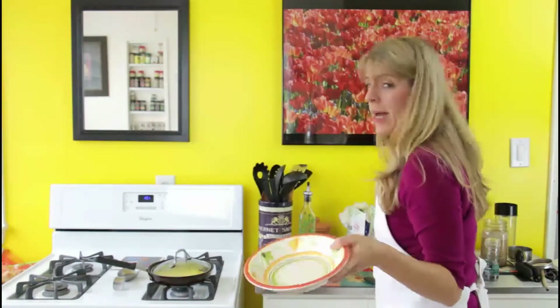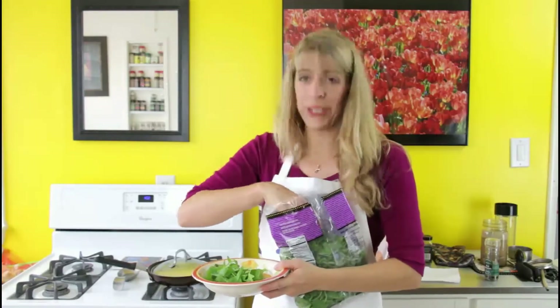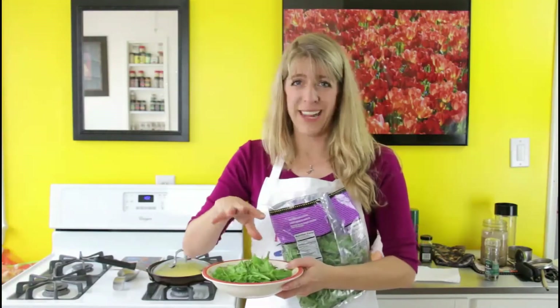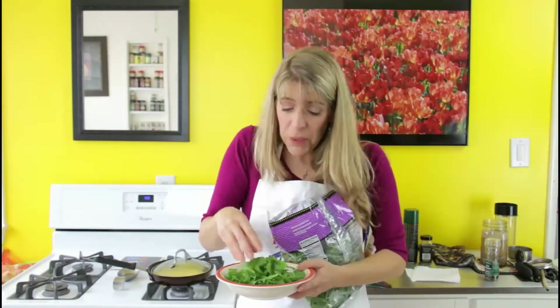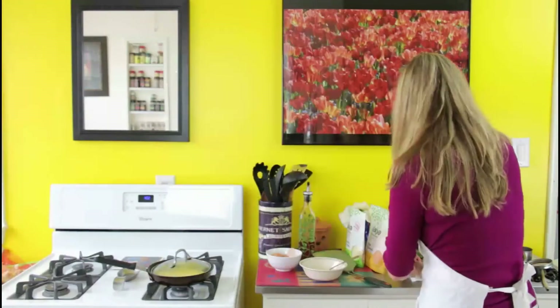I'm going to take my bowl and put my organic arugula in. My husband calls me the 'dirt chef,' like from the Muppets, because I'm not the cleanest or most anal-retentive person when it comes to cooking — I clean up afterwards, but I'm not stiff. I'm a little messy. So I'm going to put my bed of greens into my bowl, getting ready for my omelet.